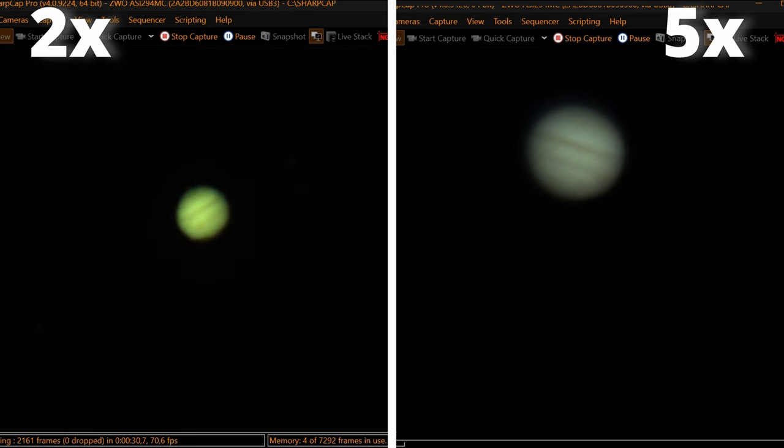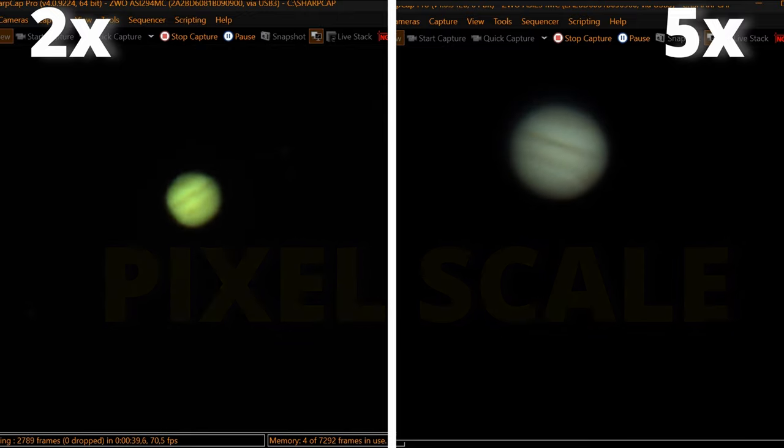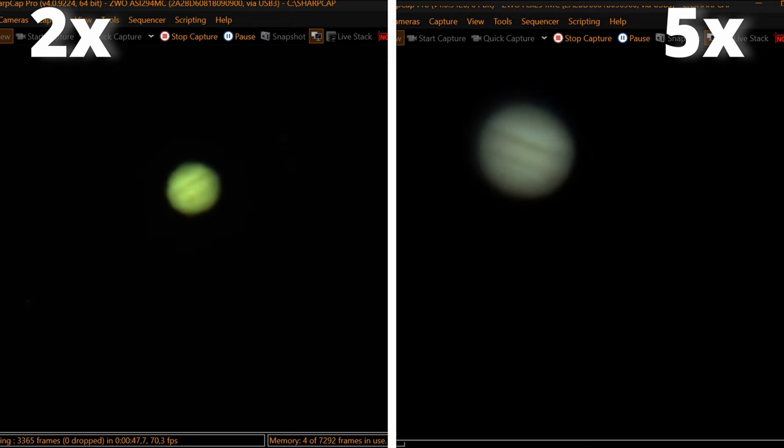Also notice that although we tend to talk about magnification with a camera, in reality we should talk about pixel scale — the relation between the pixel size of the camera and the focal length. This is something you should know when choosing a camera to match your telescope. I have a good video explaining that.